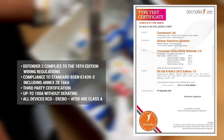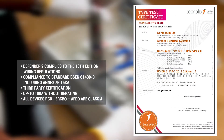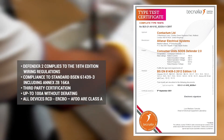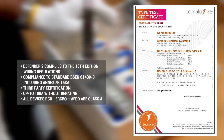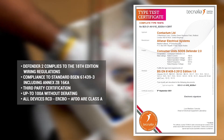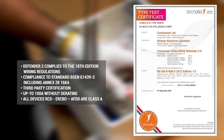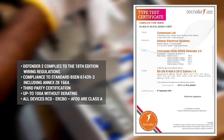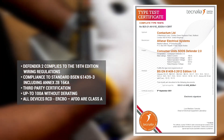Defender 2 complies to the 18th edition wiring regulations. Compliance to standard BS EN 61439-3, including the 16kA short circuit test required by Annex ZB. Certificated by a third party. Up to 100 amps without derating. And all RCDs, RCBOs and AFDDs are Class A as standard.